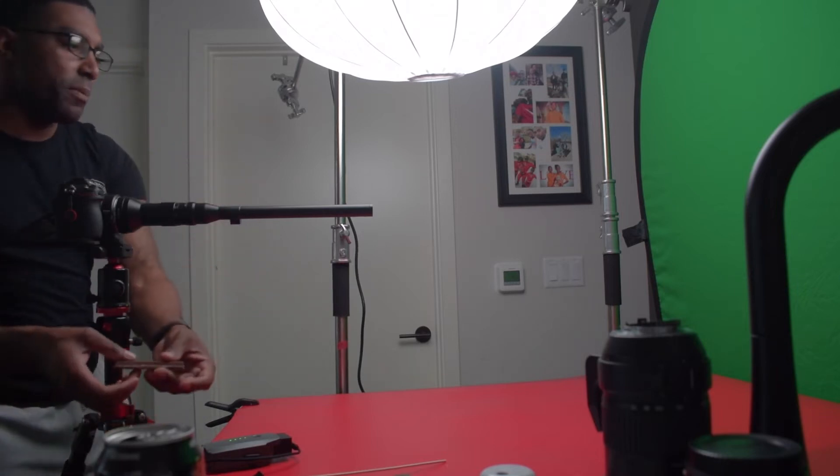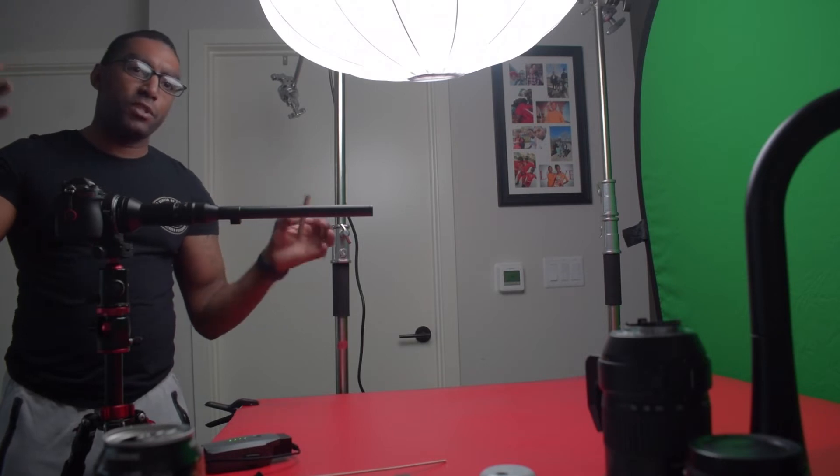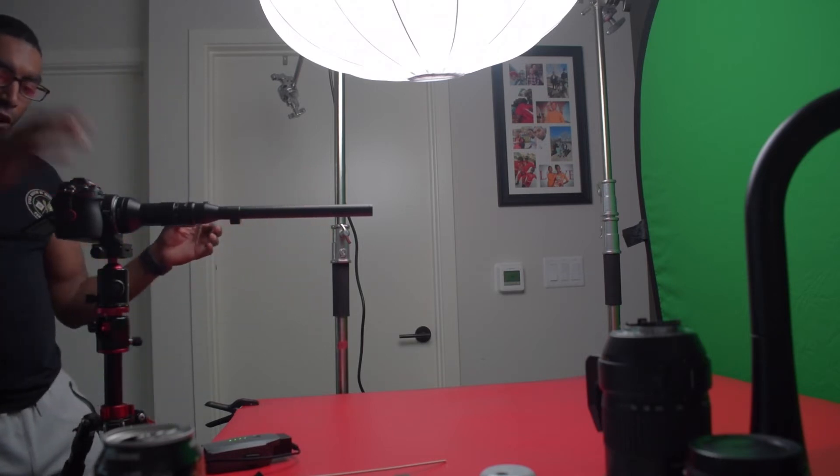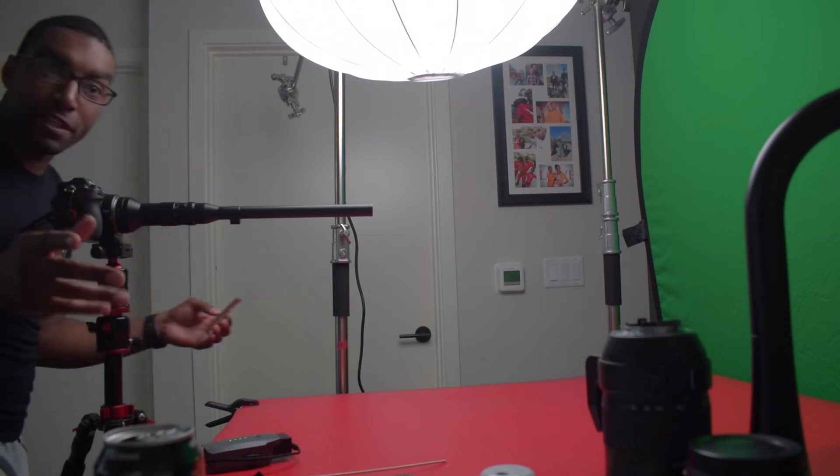For this next shot I have the lower probe back on, focused to about maybe two inches from the barrel. What I'm gonna do is hit record and snap this to get that nice crispy crunch of it. So I'm recording — it's kind of hot, but I'm gonna fix this.